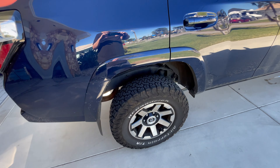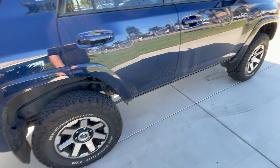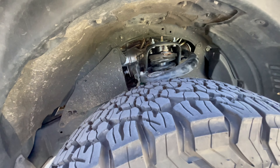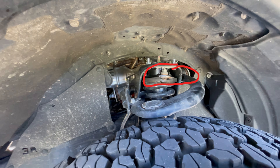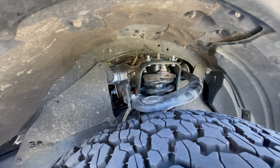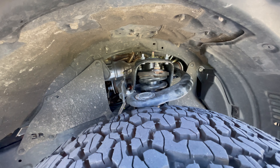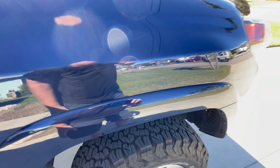This is a spacer lift. They put a spacer above the coil spring, and then they do a spacer right there, you can see. You get three inches in the front, so it acts as a leveling kit. And they put a two-inch spacer in the back, so it levels it.